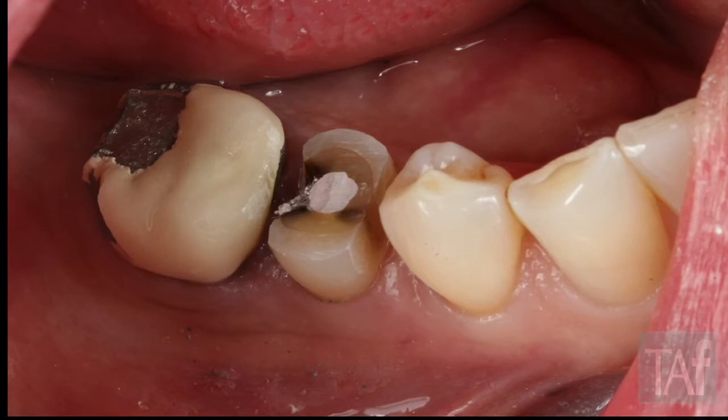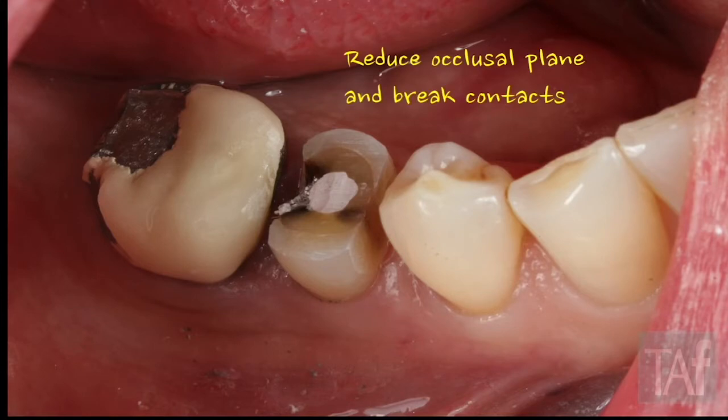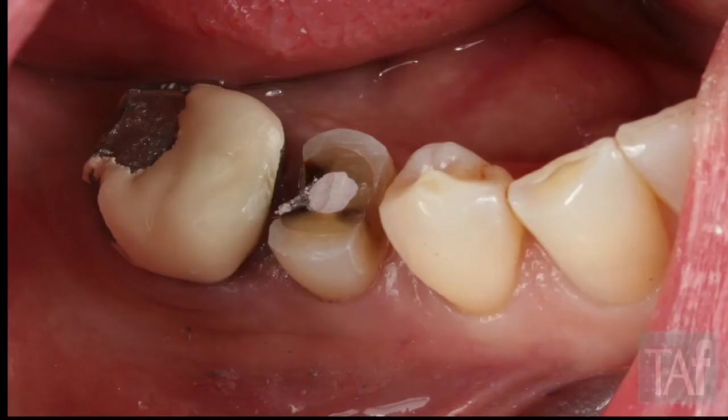After the depth cut, I take the barrel bur on the occlusal table and get as close to the adjacent teeth as I feel comfortable, getting the rest of the occlusal table gone. Now when I go to do my reduced occlusal plane and break my contacts, there's not as much tooth structure to manage. You can also see things a lot more clearly — you're not dealing with that rounded marginal ridge and worrying about the contact because that's already gone. So: bury the bur, break the occlusal table down, then hit your contacts.